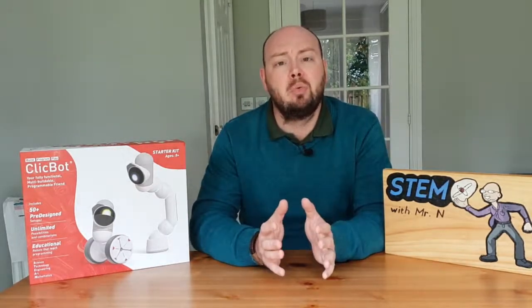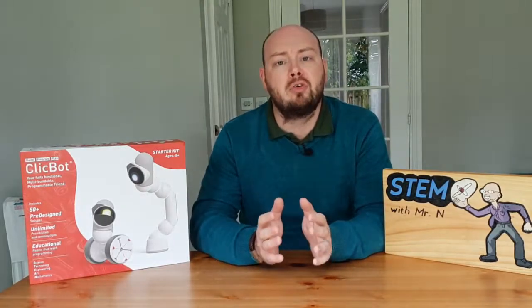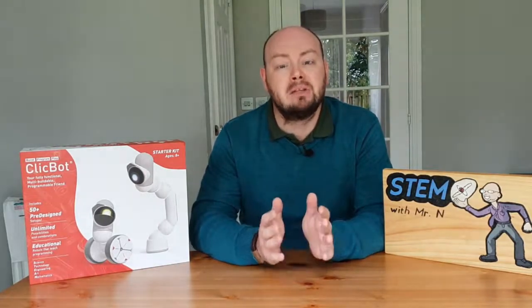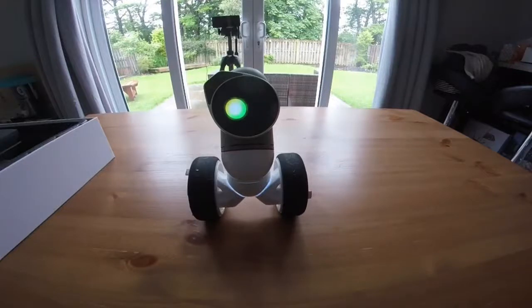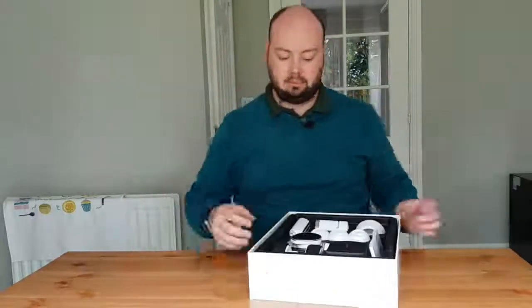Today I'm going to show you what's included in the starter kit and introduce you to two of the robots that you can make with it. These are BIC, a cute little self-balancing two-wheeled robot, and BAC, a tall standing smart scientist who likes to dance. So let's get the kit open and see what's included.